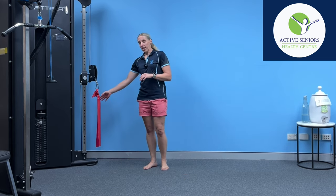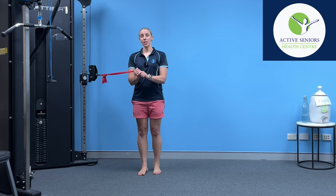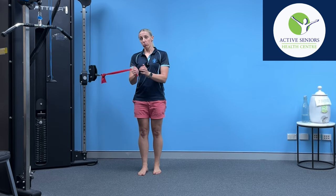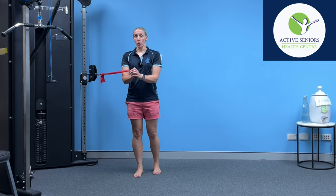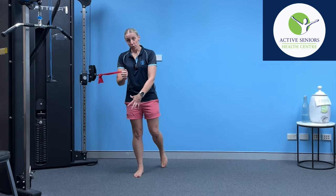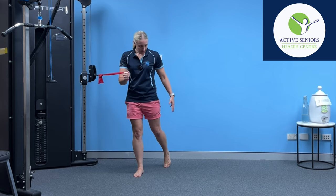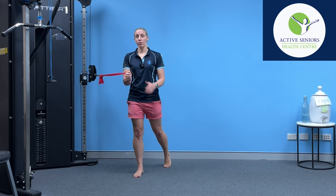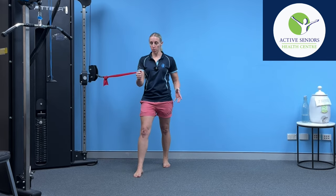So I've got my resistance band anchored to the side, and what I'm going to do is start with a little bit of light tension on the band — not too much of a stretch to begin with — and I'm going to hold it in both hands. I'm going to start by training the leg that's closest to the band, so I'm going to place the other foot back just with that toe tip pressure.